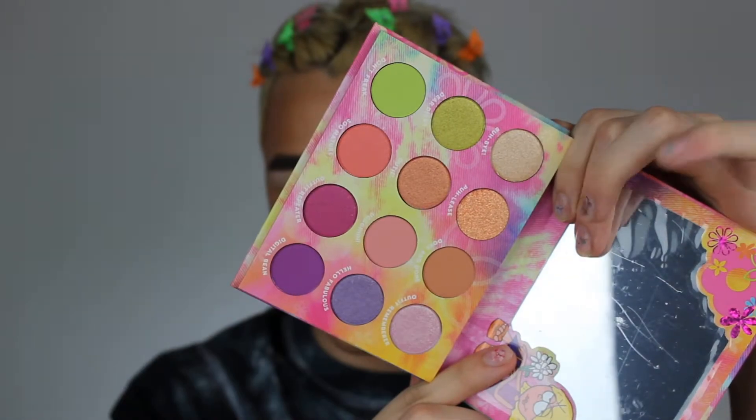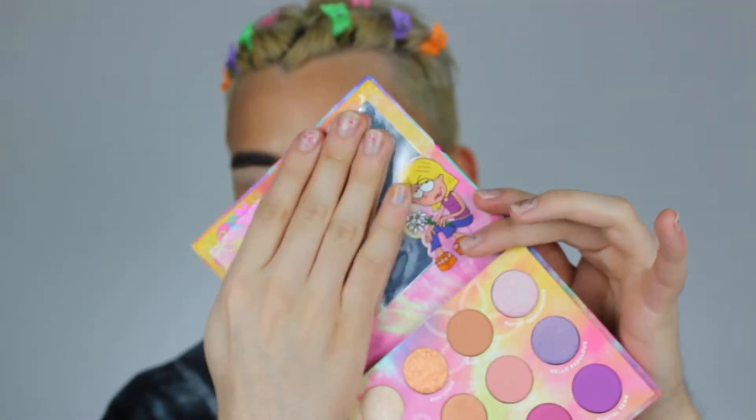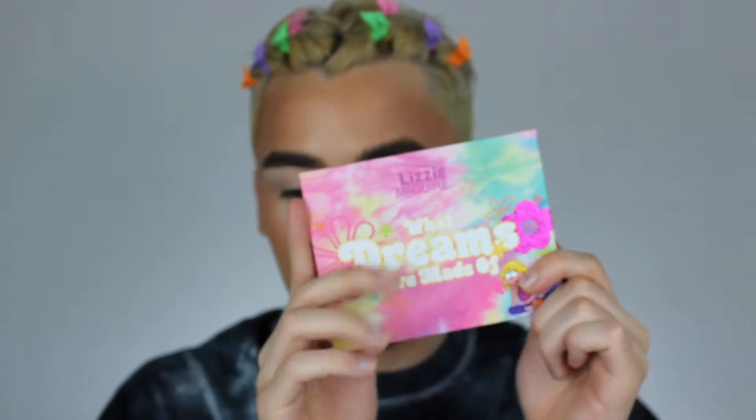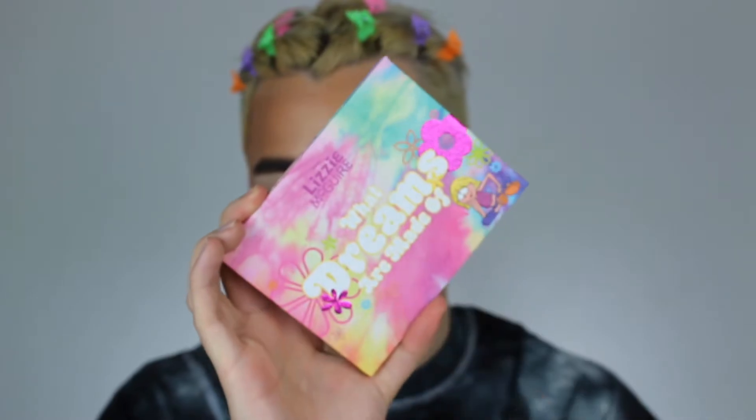Let's make sure y'all get all up in there. So pretty. Now look at the little mirror — there's a little Lizzie right there, she's so cute. This whole collection, I just had to pick it up. Come on, look at all the detail in this palette and the collab collection.